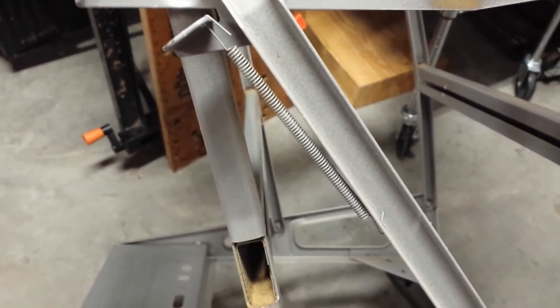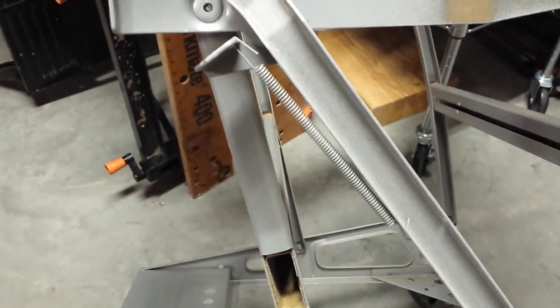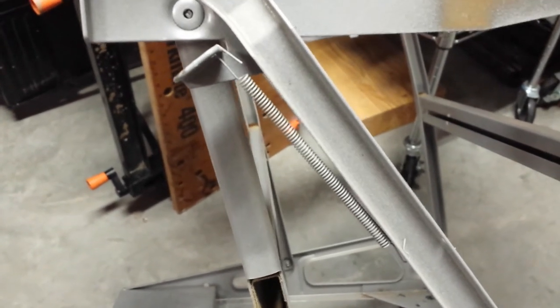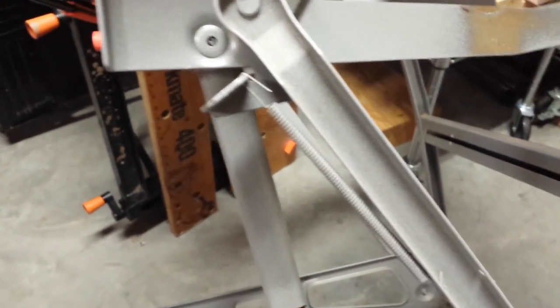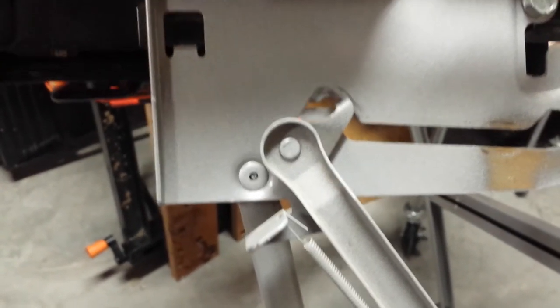Another item you might want to check is this spring on the bench. I'm using the Type 3 to show it because it's a lighter color, so it might be slightly different on yours. Make sure that spring looks like it's in good shape, and of course make sure you lubricate that joint as well.